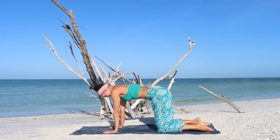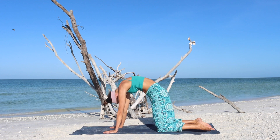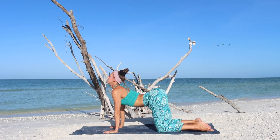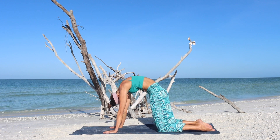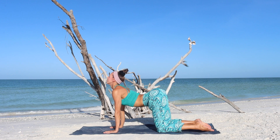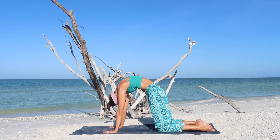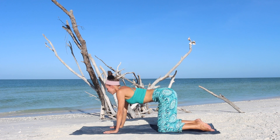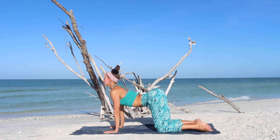On the inhale, lift through the chest and tailbone up. On the exhale, round into your back. We'll go through a few more rounds of the spine awakening movements. They always feel good. Follow your breathing. You can do it as slow or as fast as it feels good to you today. One last time.